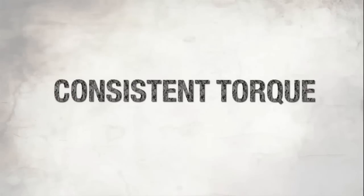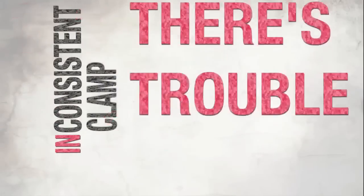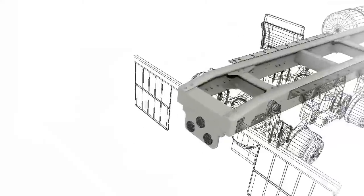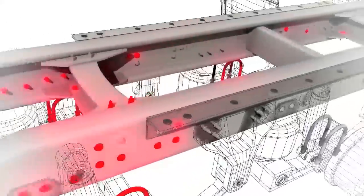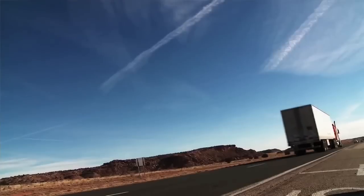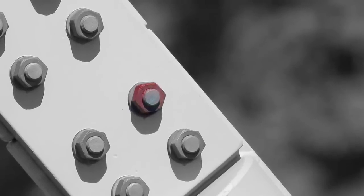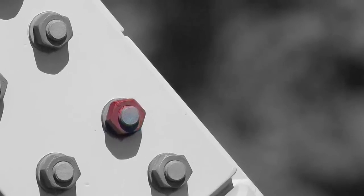Consistent torque does not deliver consistent clamp, and where there's inconsistent clamp, there's trouble. If you have several bolts in a joint and there's inconsistency between them, some bolts are tighter than others. The tighter ones end up carrying more of the service load, while the others are just along for the ride. If the inconsistency is bad enough that only one or two fasteners are taking the whole load, you don't have enough clamp to hold that joint steady — so you could have a catastrophic failure.